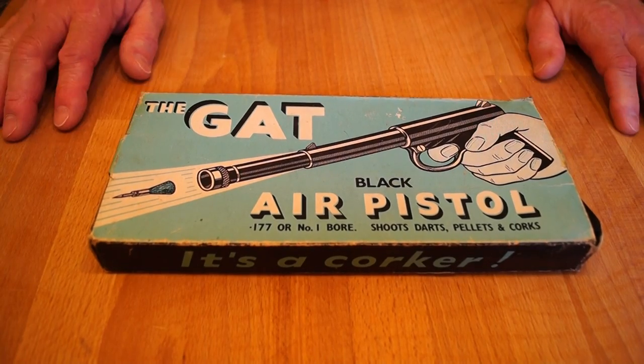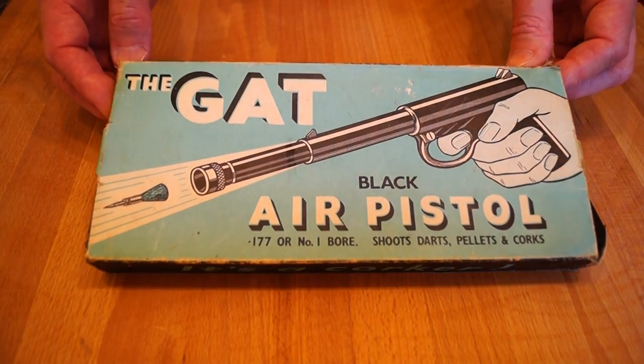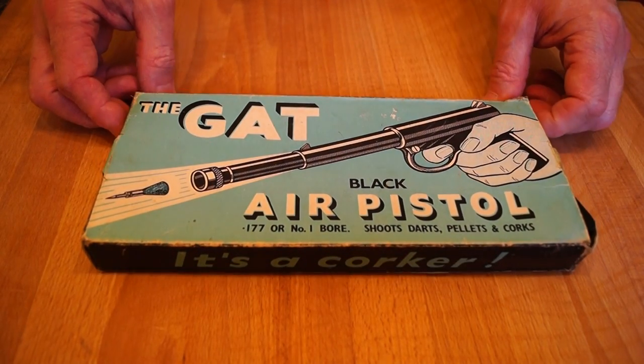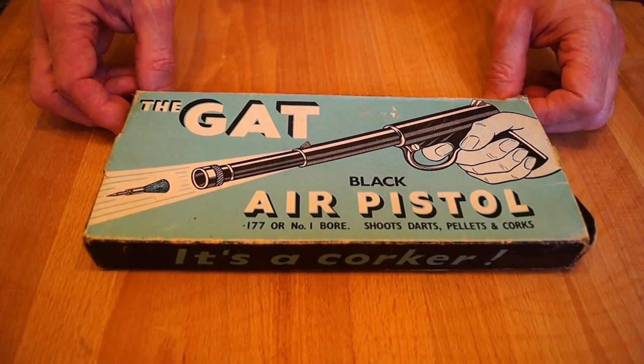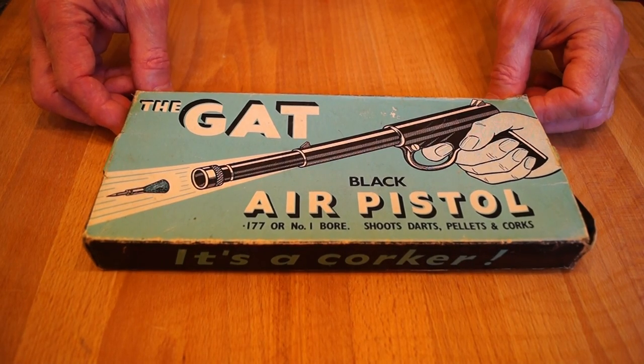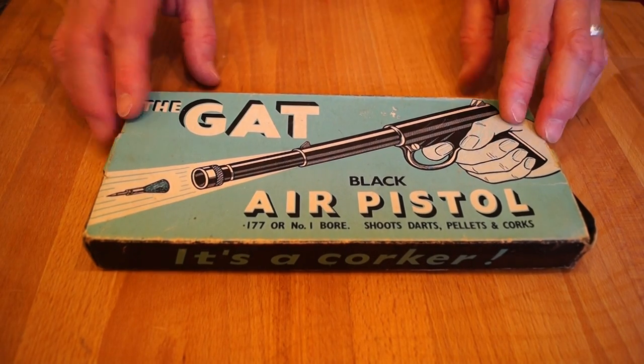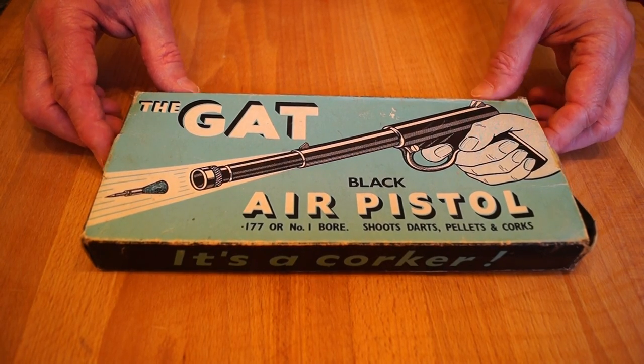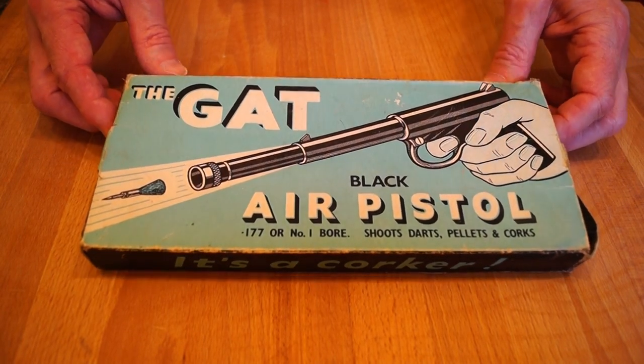He said they look pretty expensive, so the guy behind the counter said, well we've got this — how much was it? Maybe five pounds or something, probably still quite a lot of money back in the 70s. The guy behind the counter showed us it and showed us how it worked, and dad said yeah okay, I'll buy you that one then.